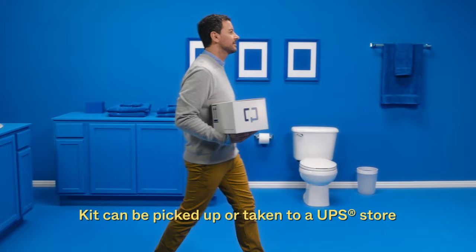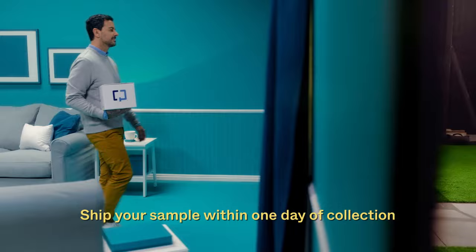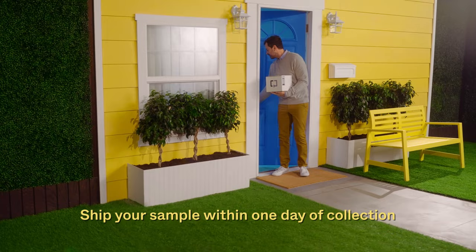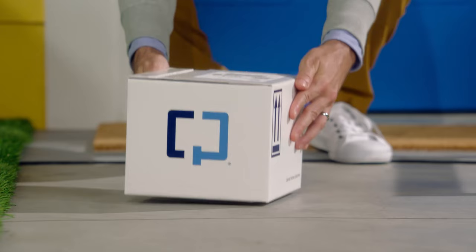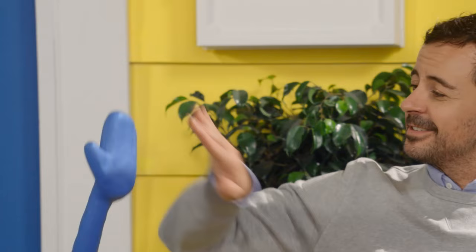You can either drop off your sample at a UPS location or call UPS or Exact Sciences Laboratories' customer care center to schedule a contact-free pickup. Plan to collect your sample when you can get it back to UPS that same day or the next day. The lab must receive your sample as soon as possible, so make sure a Sunday or holiday will not delay your shipment. After drop-off or pickup, it will be shipped directly to the lab. You should hear from your healthcare provider in about two weeks with your result. It's that easy — enjoy the rest of your day.